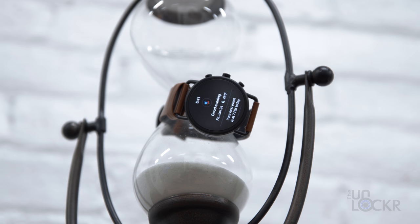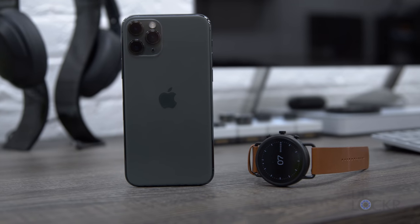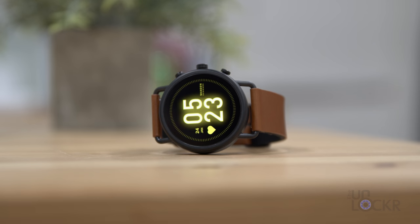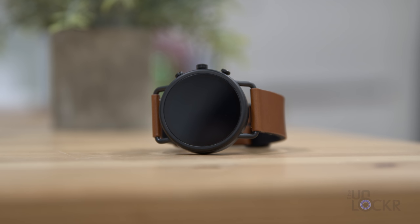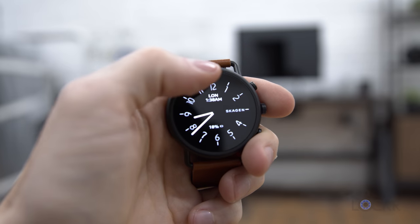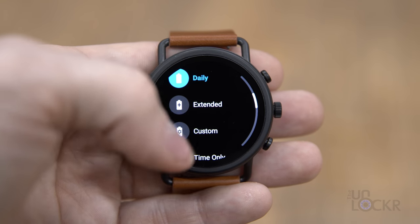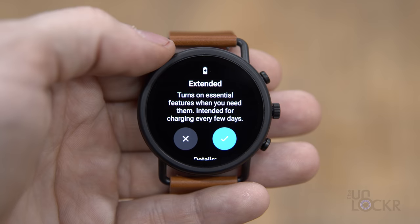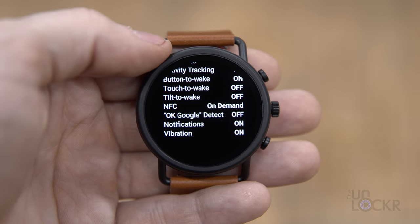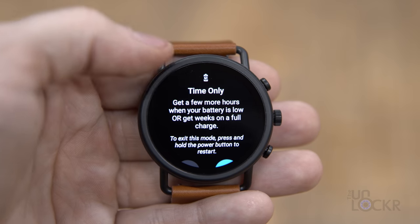All of that is standard Wear OS fare, but Skagen did add a few extra features using their own software — namely better iPhone integration and a collection of extended battery modes, both of which were also available on the Fossil Gen 5. The battery modes let you choose from three options: Daily mode, which lets all features work and is the default; Extended mode, which disables always-on display, touch-tilt-to-wake, Wi-Fi, the speaker, and OK Google hotword detection, but still leaves notifications, heart rate, and everything else running normally — this is the mode I usually use; and Time Only mode, which limits the watch to telling the time and can extend battery life up to a week, supposedly.